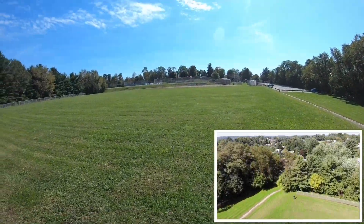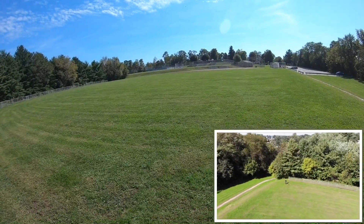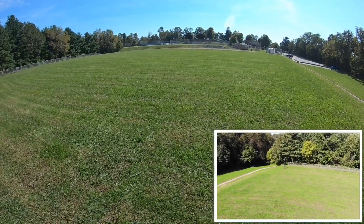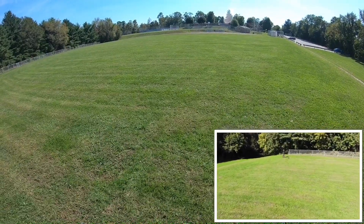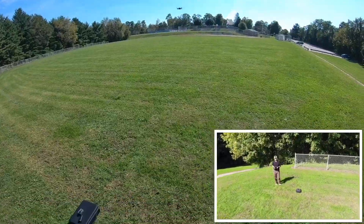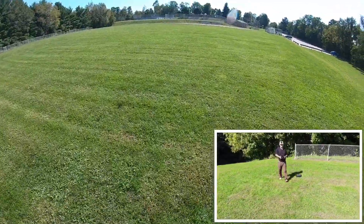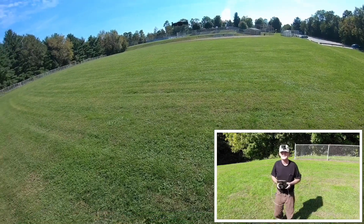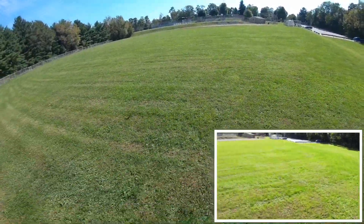I guess the landscaper is here today. I'll tell you what guys, this thing is rock solid, just like the Mavic and the Spark. As steady as she goes.